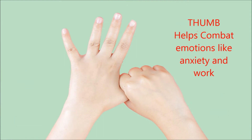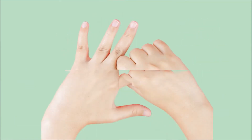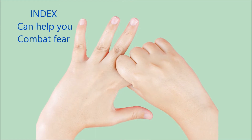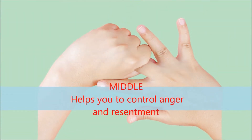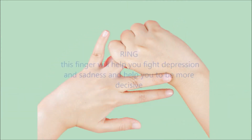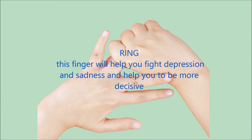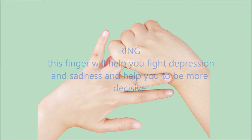The thumb helps combat emotions like anxiety and worry. The index finger can help you combat fear. The middle finger helps you to control anger and resentment. The ring finger will help you fight depression and sadness, and help you to be more decisive.